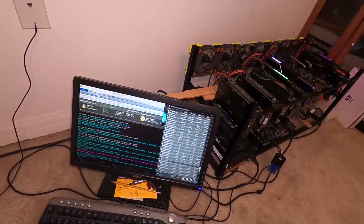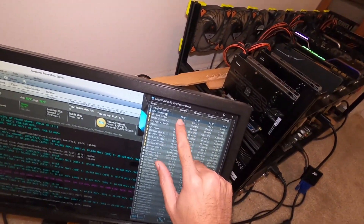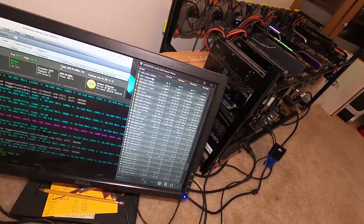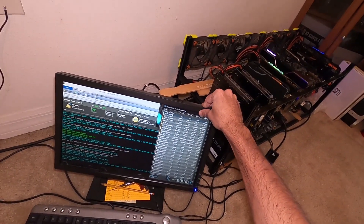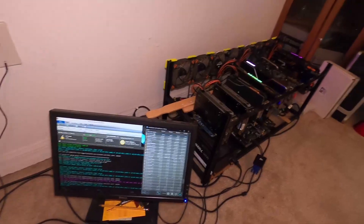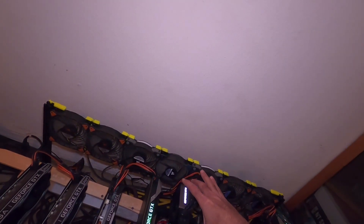Let's look at the temperatures. This is after about 24 hours. On the 1070 we're currently at 76 degrees Celsius. If you remember at the beginning we were around 69 to 70 degrees Celsius with the same ambient air temperature. Here in Florida we hit a maximum of 80 degrees Celsius and we're averaging 77 degrees Celsius — so that's roughly 7 to 8 degrees Celsius warmer than it was originally, just by having this 3080 founders edition in the system.